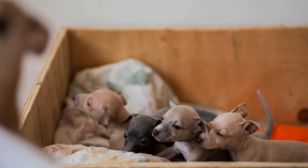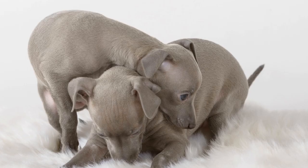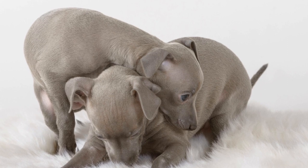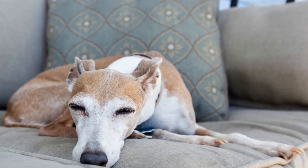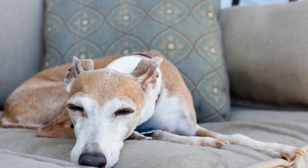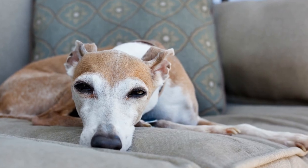Timing is Everything. In agility training, timing is crucial. Reward your Italian Greyhound immediately after they successfully complete an obstacle. This way, they will clearly understand which behavior is being reinforced. Consistency and precise timing will help your dog learn faster and perform better.